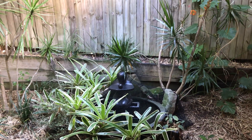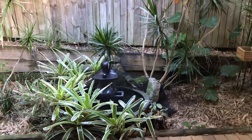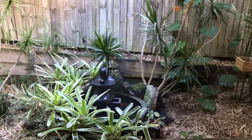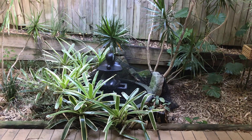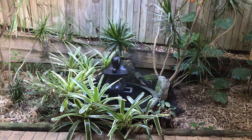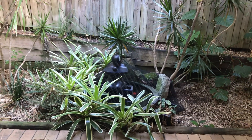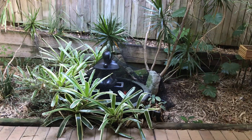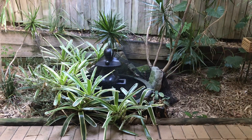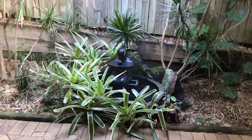Hi everybody, just a bit of an update on my dendrobiums. This morning I watched a clip by Roger from Roger's Orchids and he unboxed a beautiful little Lindleyii. He used another name for it, but that's the name I recognize it as because I actually have one in my collection, so I said I would do a video so he would hopefully see my little guy.